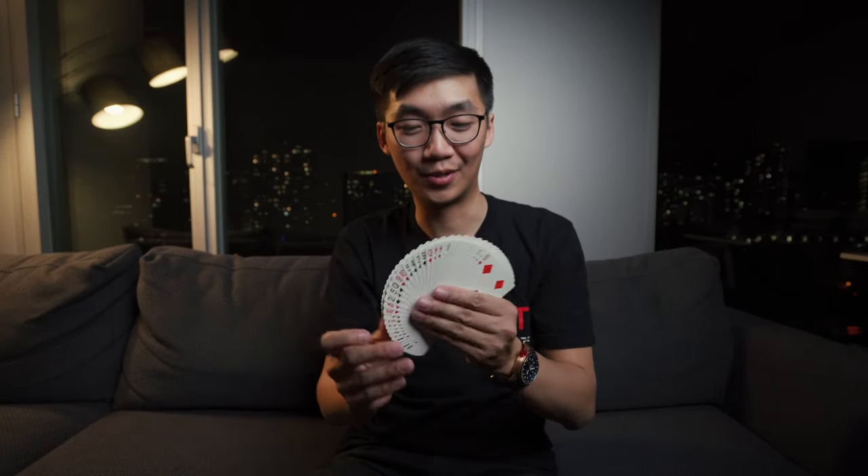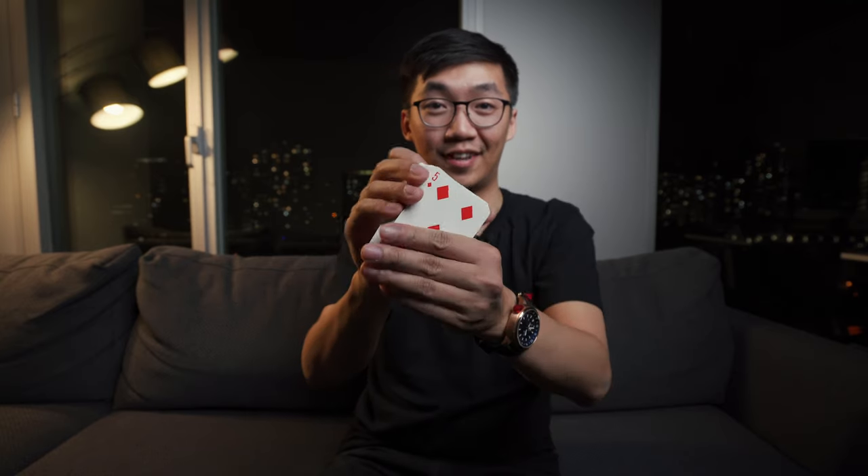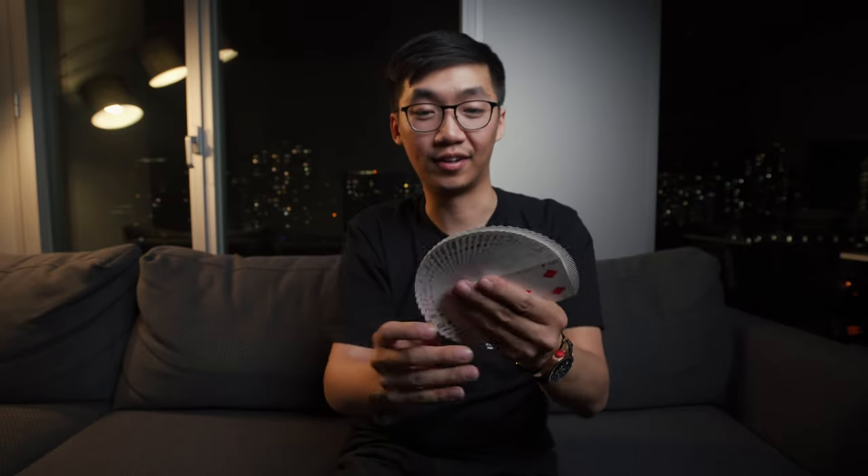Okay, so now that you know how to do the two basic shuffles, you will now learn how to fan — just because it looks cool. So for magicians, the fan would be used to display all the cards, either to show that all the cards are in new deck order or that the cards are well shuffled.